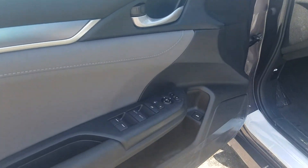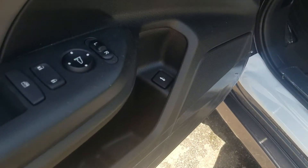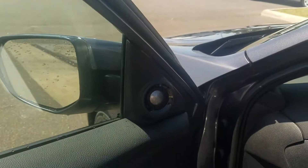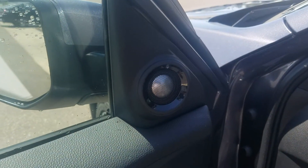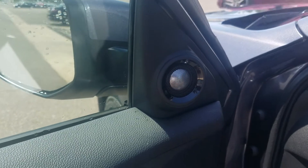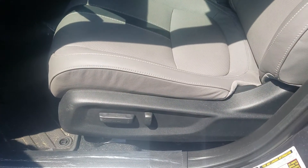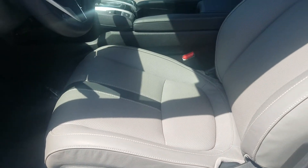Here's all your locks, your mirror adjustment, your trunk button. You got the integrated tweeters on your inside of the door panel, power seats, and leather seats.